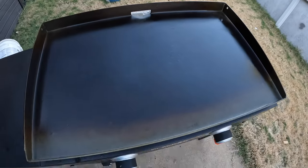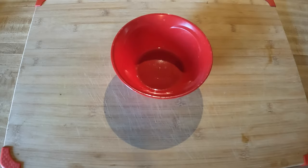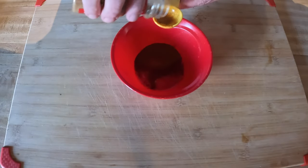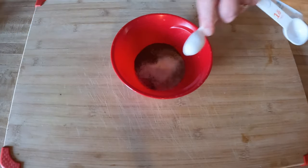I'll let it heat up for about five to seven minutes until it gets to a good temperature. In the meantime, I'm going to get that chicken ready, get it seasoned, and get some peppers and onions ready. For the fajita seasoning, I'm going to add one half tablespoon of chili powder, one half tablespoon of ground cumin, and one teaspoon of garlic powder.